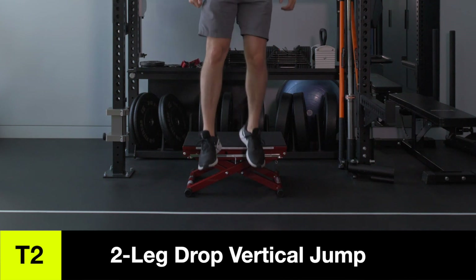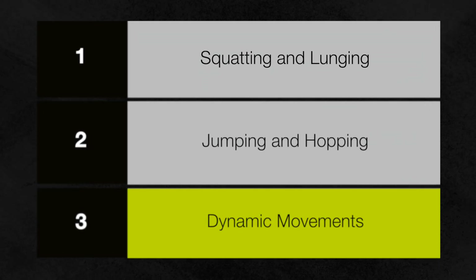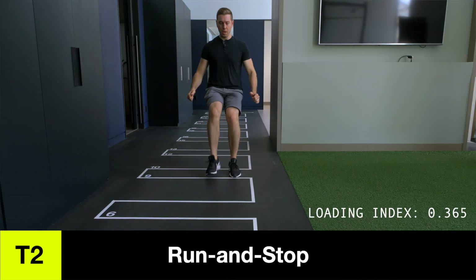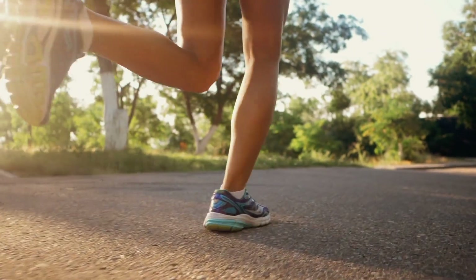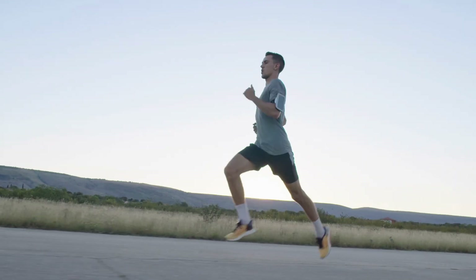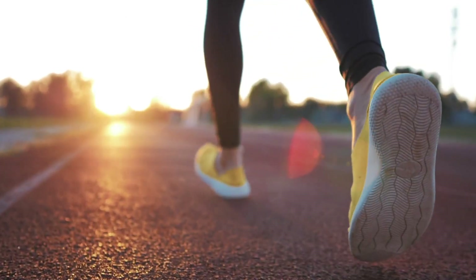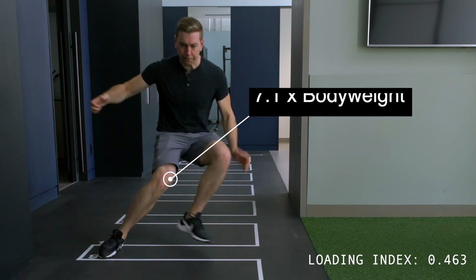Drop jumps are unique because they create higher ground reaction forces and a faster loading rate due to the added acceleration of gravity when dropping from a height. Adding an additional jump or hop after landing increases knee stress further. We progress from single to double leg landings and single to double leg drop vertical hops and jumps. The last category in tier two is dynamic movements. Surprisingly, running and run-and-stop movements are near the lower end of patellofemoral joint loads in this tier, as contact time is brief and forces are spread over a longer stride cycle. However, as dynamic movements like change of direction are added, knee loads rise considerably, with run-and-cut movements hitting a peak load of 7.1 times your body weight.